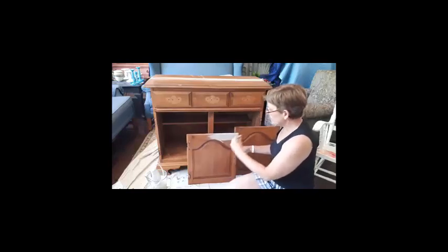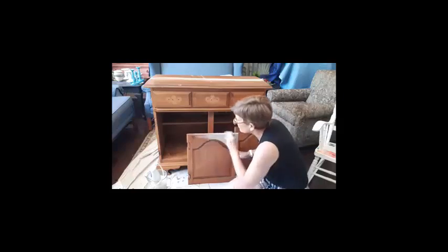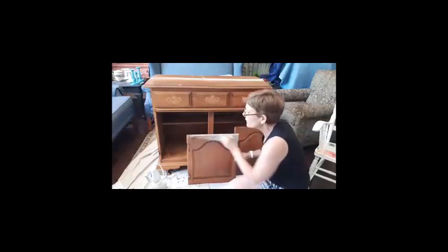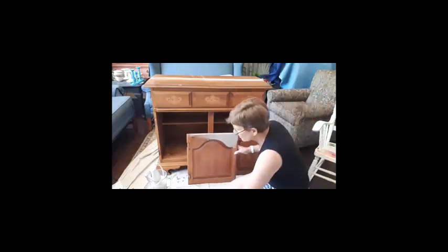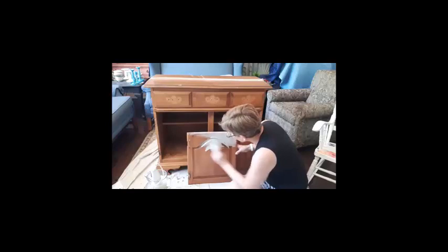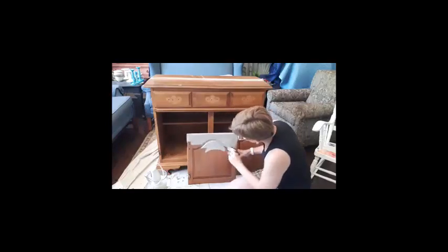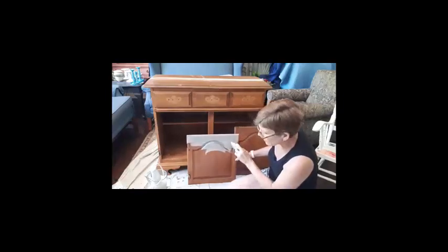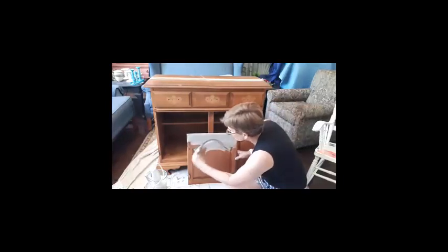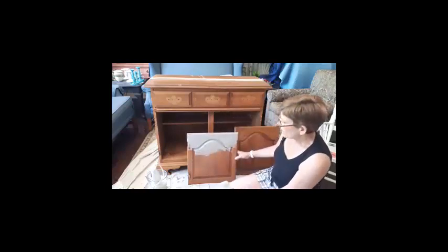Usually when I'm mixing up a color I haven't used before, one of the things I'm looking at is: given what I'm doing for the hardware, how is this going to contrast? This is kind of not quite the sagey color I maybe had looked for, but it's kind of a lichen color. It'll actually be a little bit lighter with subsequent coats, because you won't have so much of the brown showing through.